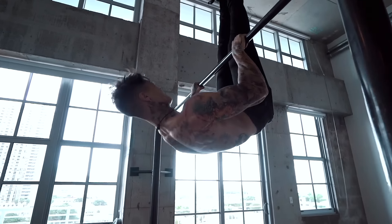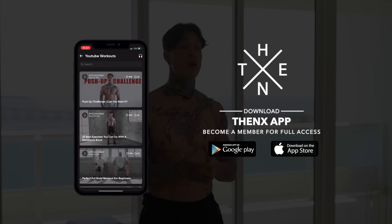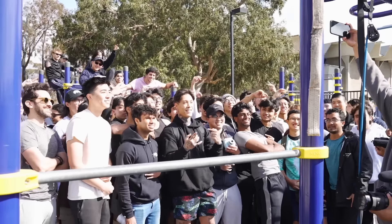Using your entire body weight for every rep is also gonna completely transform your physique — not just because you're working with a heavier overload, but also because you're recruiting a lot more muscle groups at once. If you need more information and routines along the way, just download the Thenx app in the App Store or Google Play Store. It's a complete program to work towards every single week to finally achieve your goals, like the millions of Thenx athletes around the world.